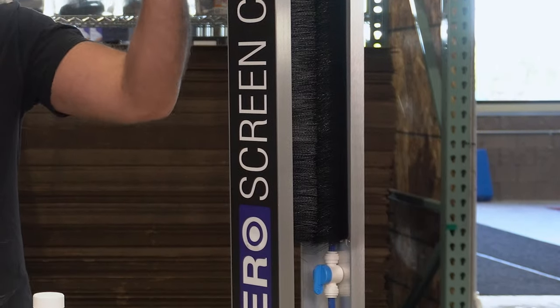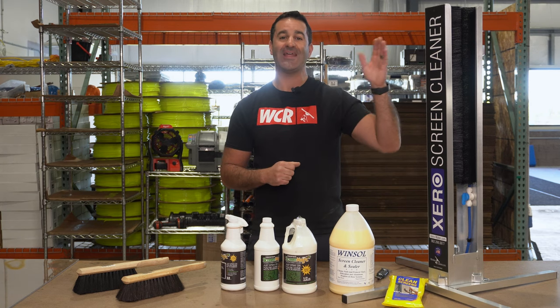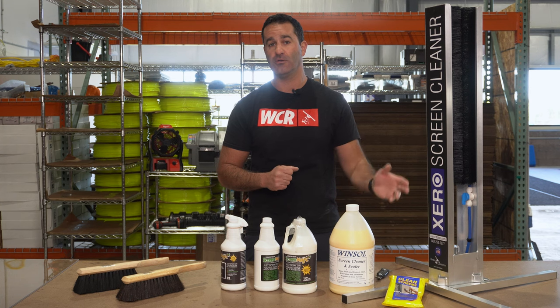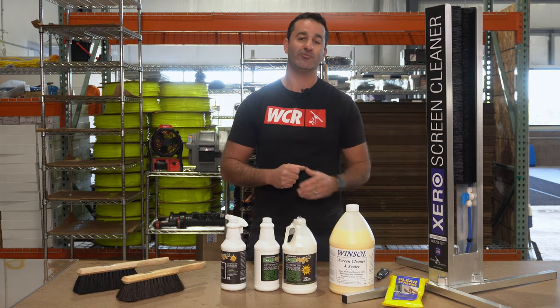We also have the Screen Cleaner — extremely popular. This hooks right up to a garden hose. You can run any size screen in here, no matter how small or how large. You can even do something like a sliding glass door screen in this screen washer.